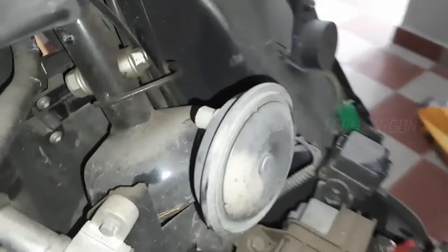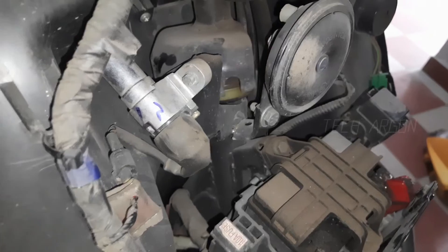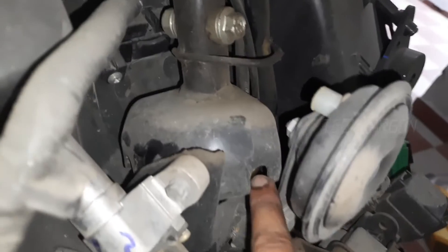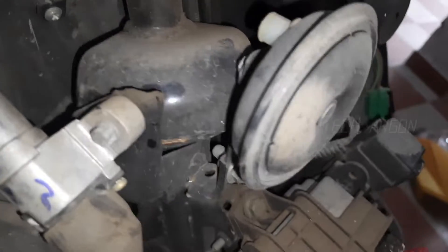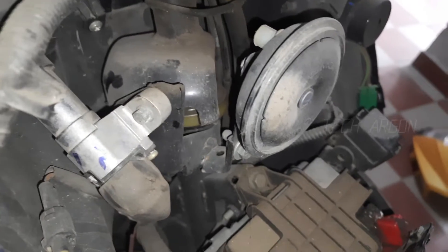Here you can see there is this metal plate. There are two notches — one on one side and one on the other side. Both sides have their notch. If you put it on this side, it locks from there, and if you put it on the other side, it locks from here.